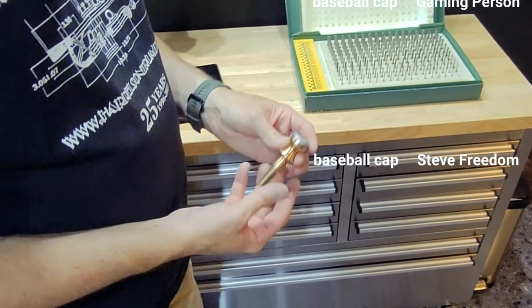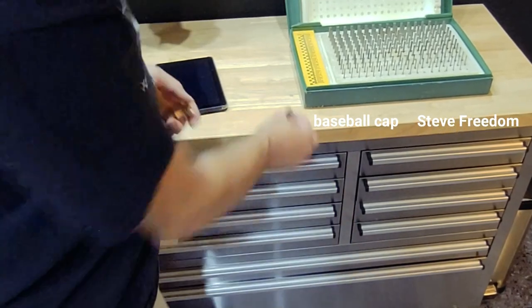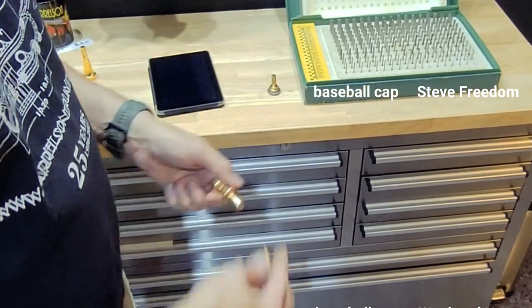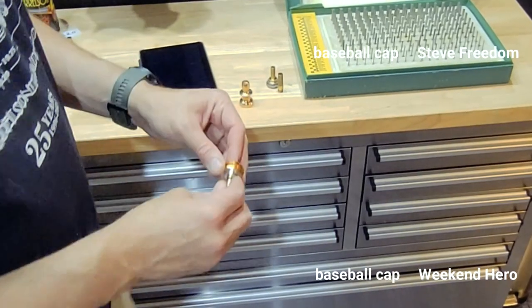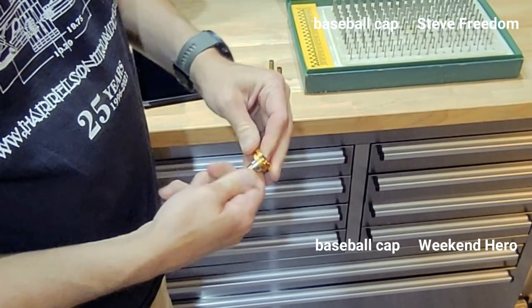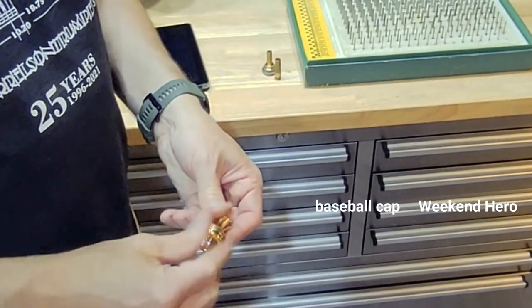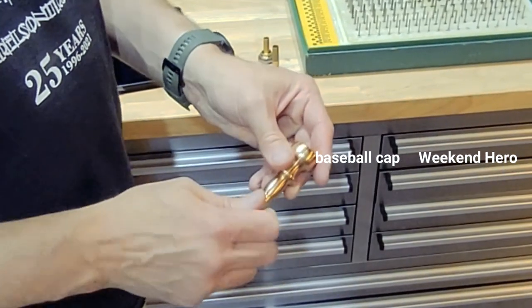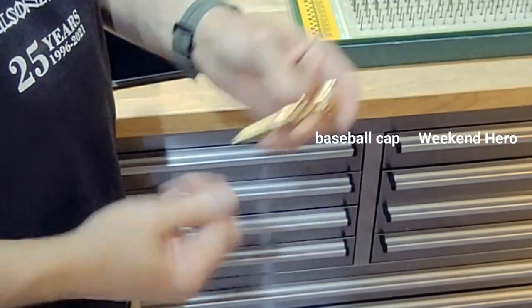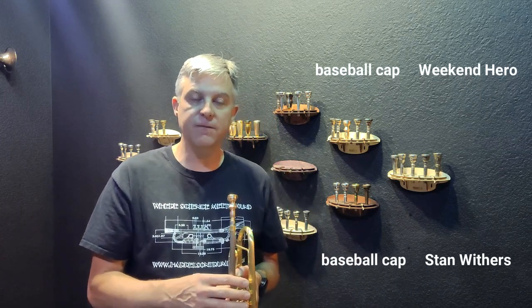Here's my original Spectratone mouthpiece. I'm going to remove the rim, the cup, and the throat — it all comes out as one component — and I'll remove the back bore. Now I'm going to put the other components inside. I've already put the rim and cup together, just putting the throat in. I'm going to drop that into my body and screw it in. Next we grab the back bore, screw that in place, and now we can go play it. This is the Spectratone now set up as a Monette C4S3.